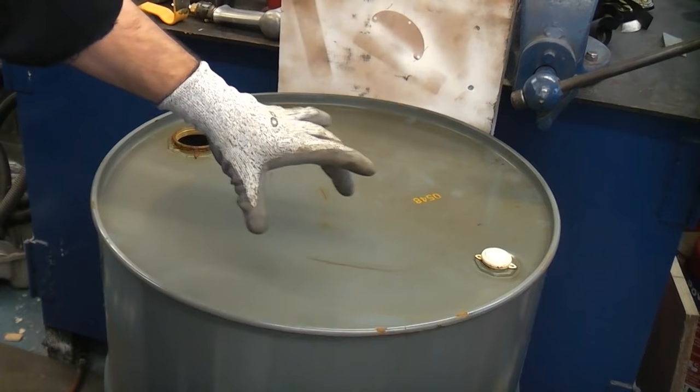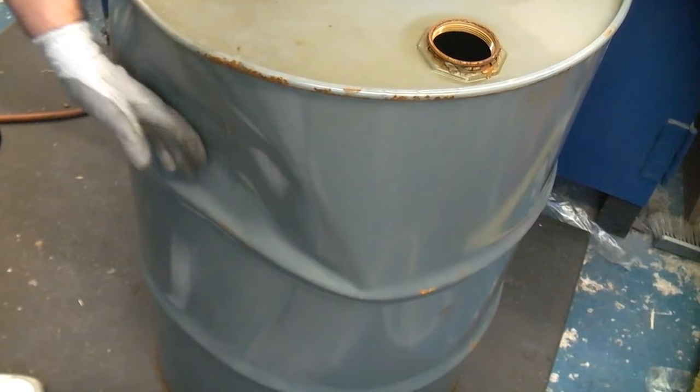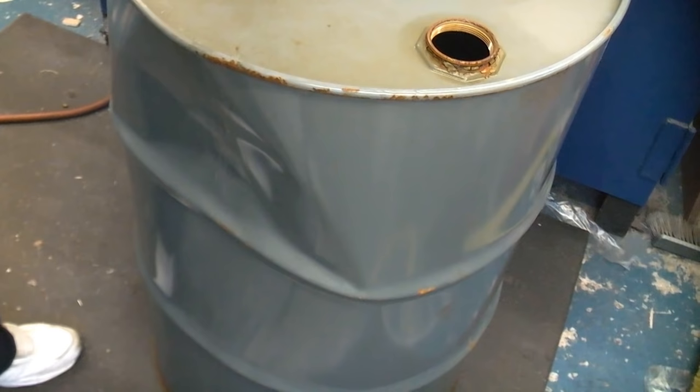You can actually get drums like this pretty easily, especially if they are damaged like this one. This one has a big dint in the side where it actually fell off a wagon, so the firm that was using it did not accept it — therefore it was essentially a piece of scrap.